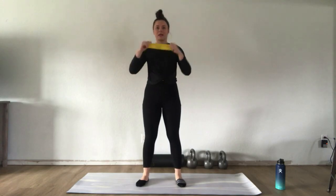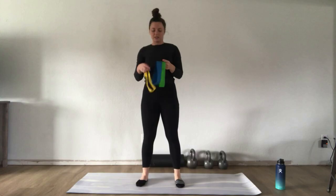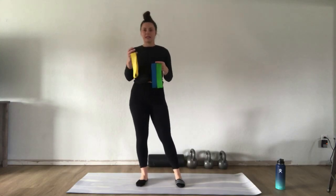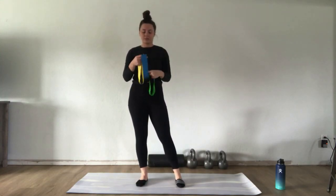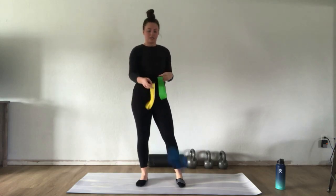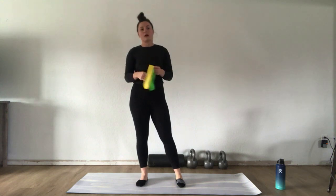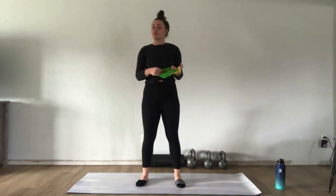What you'll need is a mini band. You can use the ones available at Student Wellness — the yellow one is the lightest, the green is moderate resistance, and the blue is the most intense. I'm going to stick with either the yellow or the green for this workout, but feel free to choose whatever works best for your body, or use your own band.